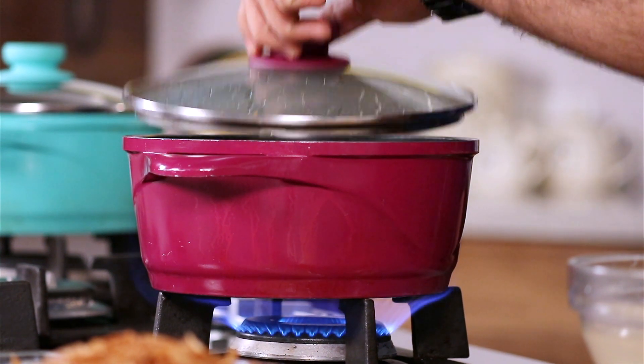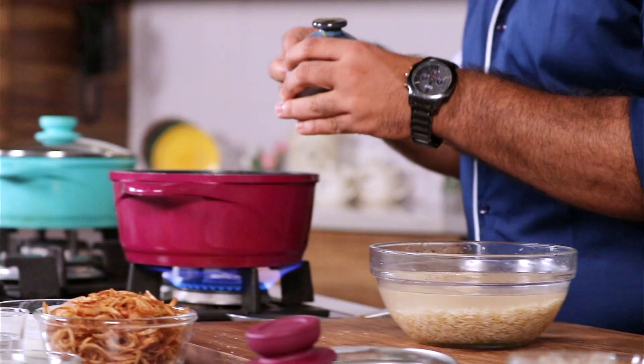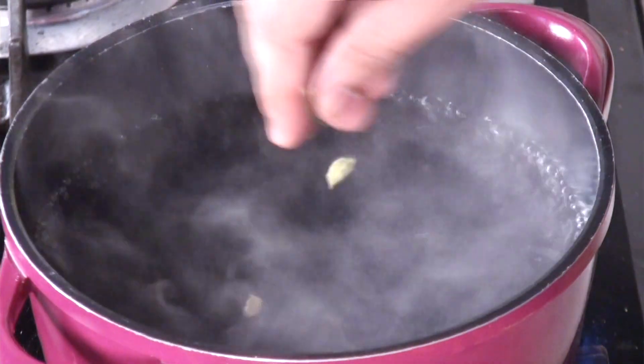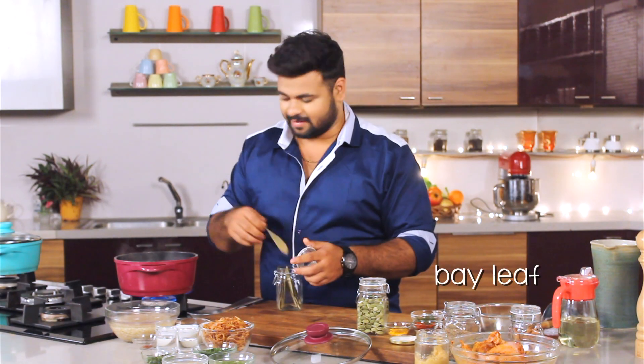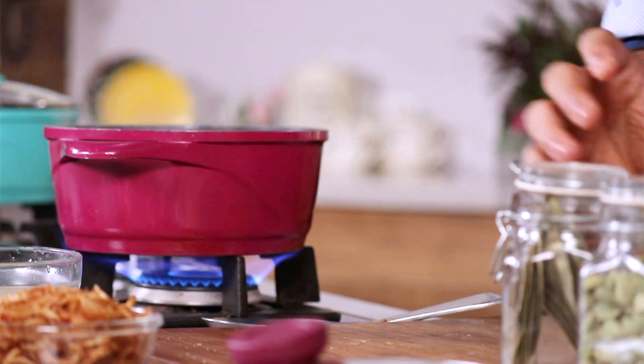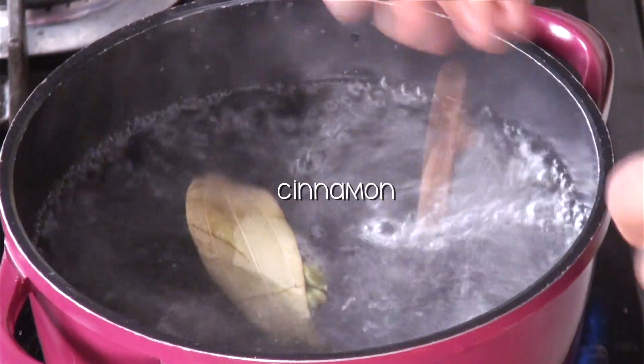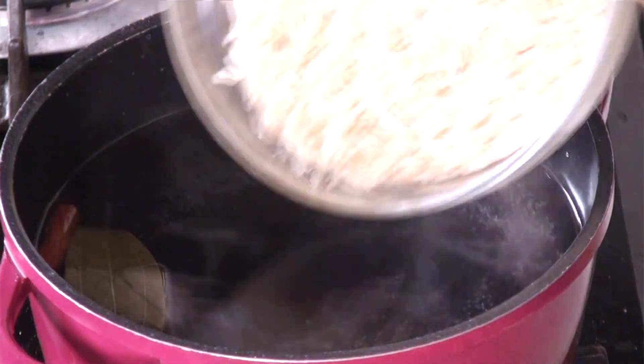I have kept water for boiling. Into this I'll add some salt, some cardamom — this acts as an aromat — some bay leaf, and cinnamon. I have drained the excess water, and this goes for boiling.